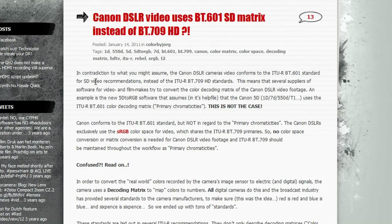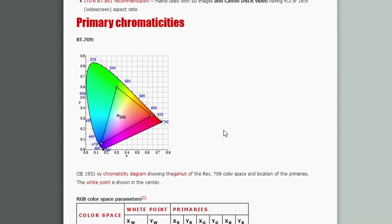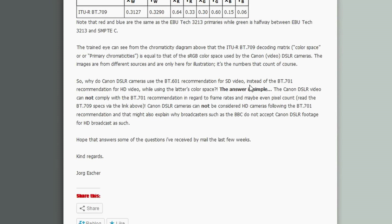BT-601 is from a long time ago — it's not HD, it's SD video — instead of the BT-709 HD standard. The article goes on to explain more, but the simple answer is Canon's DSLR video does not comply with BT-709 recommendations.